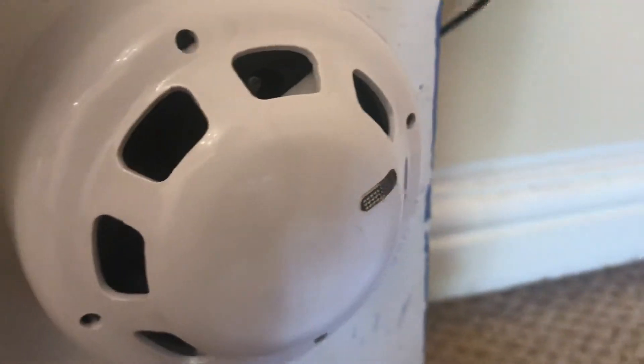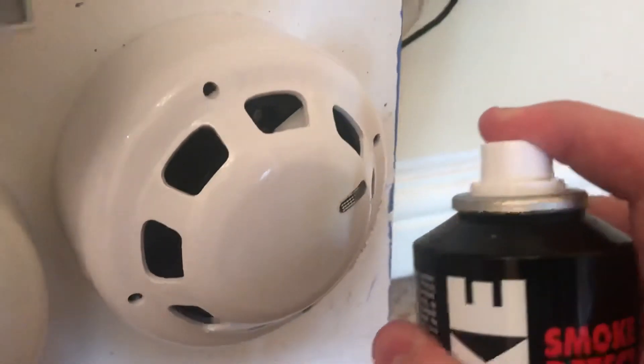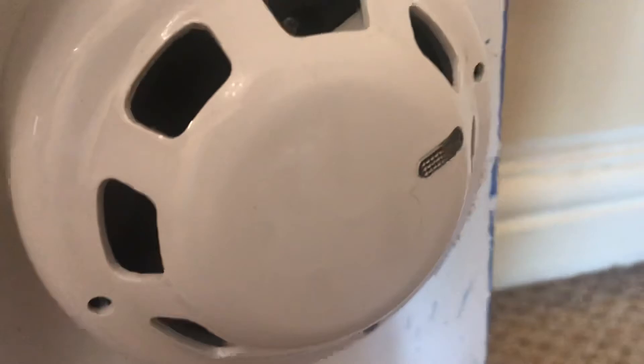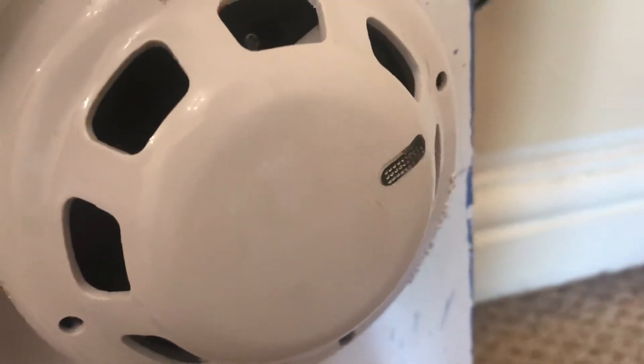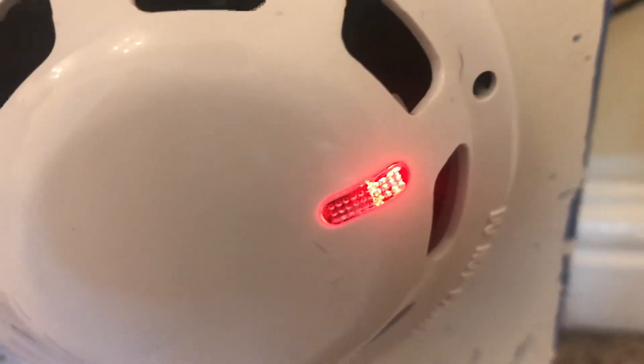There is no sounder connected — it's just a standalone smoke detector. So here we go. That should do it. Hopefully that's activated — there we go. It responded quickly. There's a red LED there. So it works.